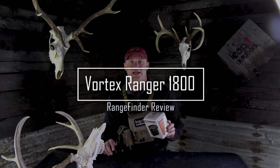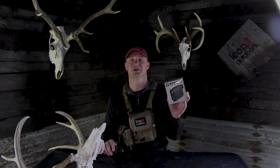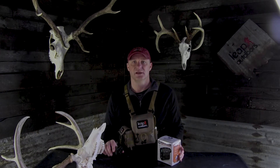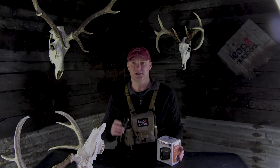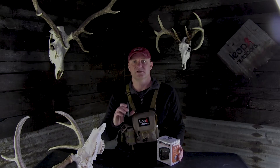Welcome everybody to the Leap Outdoors channel. Today we're going to review the Vortex Ranger 1800 rangefinder. I'm going to tell you what I like about this unit after using it all fall. I'm not going to go through the specs — you can click the link below to read those — but we'll walk through the features that I really like after using it.